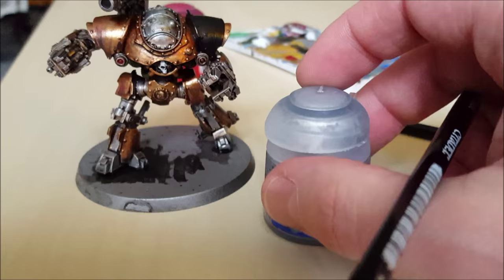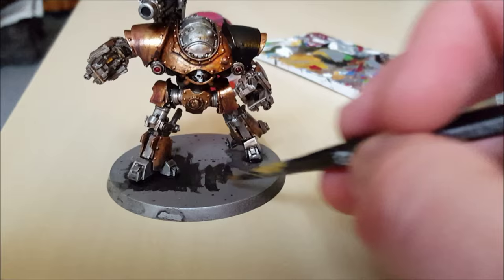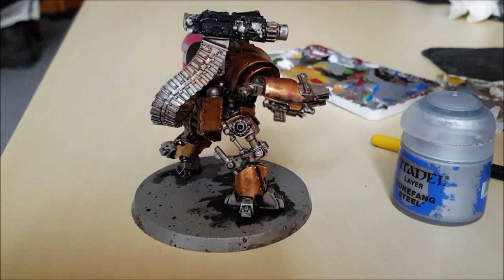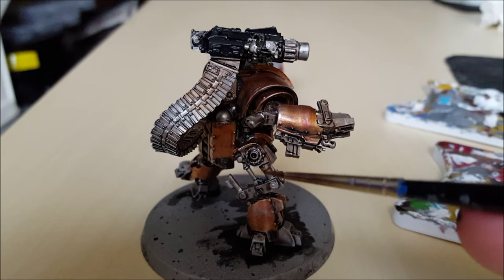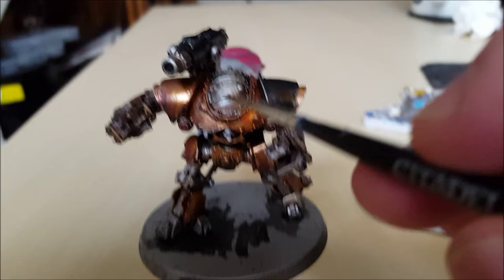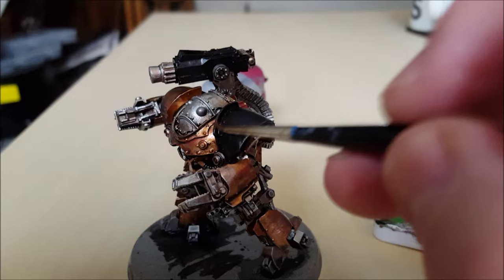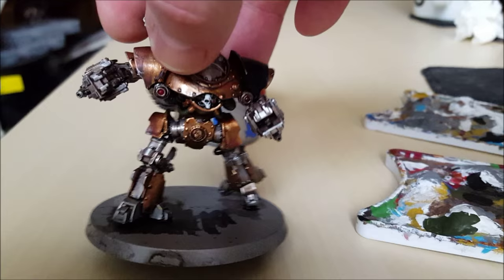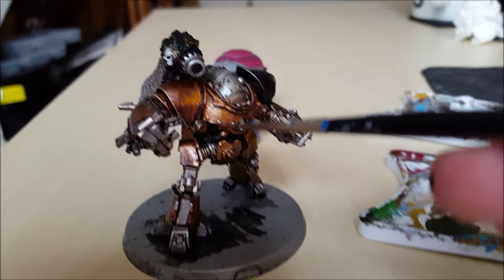The last touch to the metal: get some Rune Fang Steel, which is a light colour steel, and dry brush the upper edges of all these metal plates, and also straight onto the copper/brass effect. This is what the model looks like before. Here we are at the end of the process — some dry brushing, silver around the edges, on the front, around here, actually on this black shoulder guard, and on the highest points of the model. Just drag some light paint over the entire model with touches here or there.